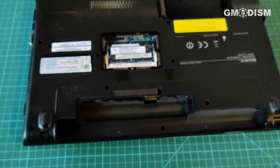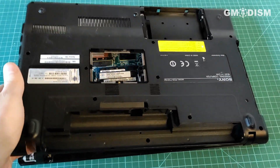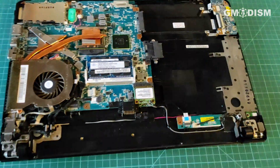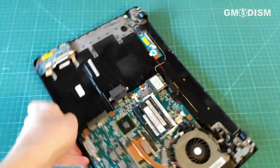You'll need to remove all the screws you can see, and when you've done that you can carefully lift up the back case of the computer. Then you access all the internals you cannot access otherwise.